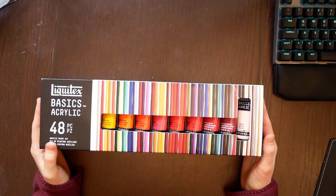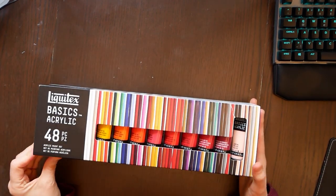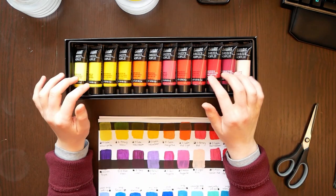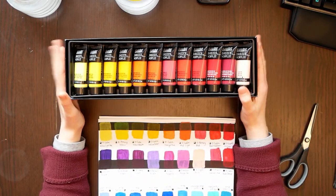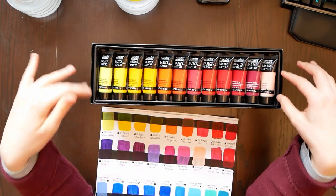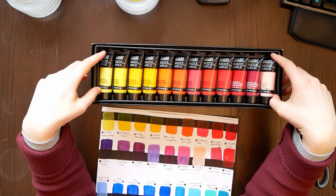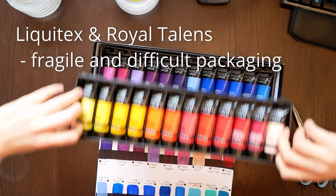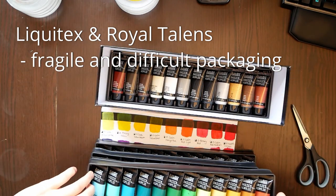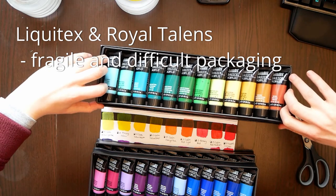The Liquitex basic set arrives in a box — you need to remove the paper outer box, and inside there are four trays with 12 colors each. I am definitely not a fan of the packaging. The trays are made out of plastic and I can see them breaking very soon. And it's not so much removing the trays that's the problem — it's getting them back inside that I struggle with.